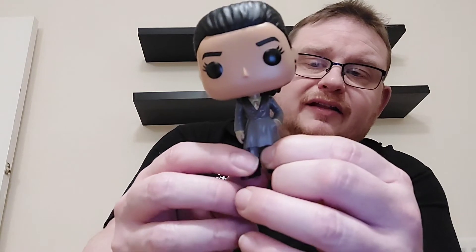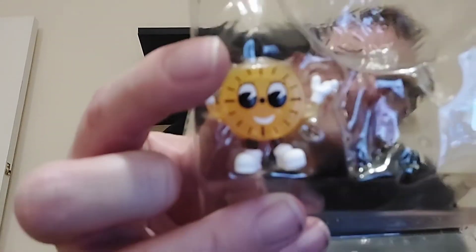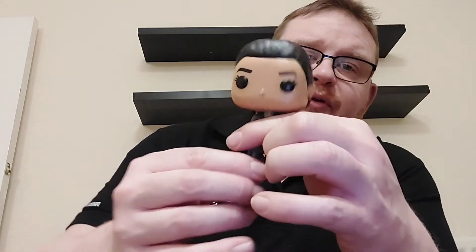We'll take Ravona through and add her to the collection, but first a little closer look at the Miss Minutes figure. You can see her there in the plastic insert. As I say I don't really want to get this out and lose it by putting it on the display, as that can generally happen with these smaller ones, so we'll keep this in the box and make sure it stays safe.